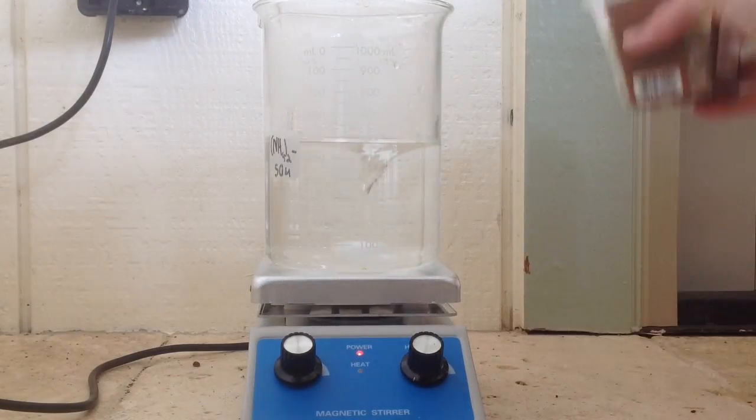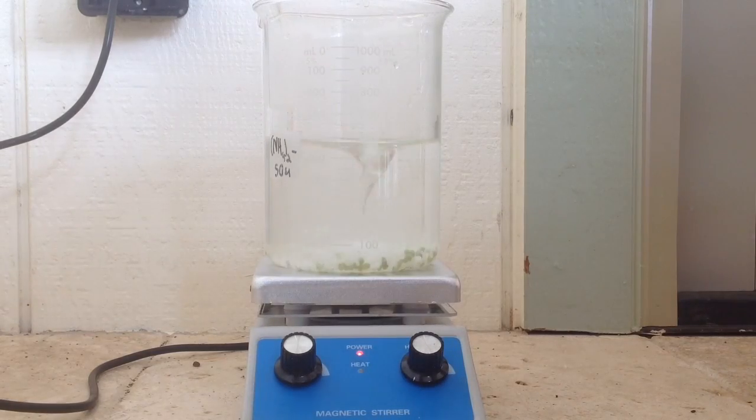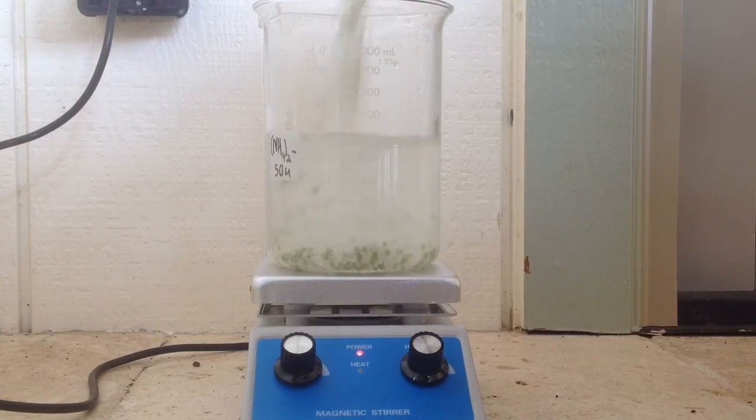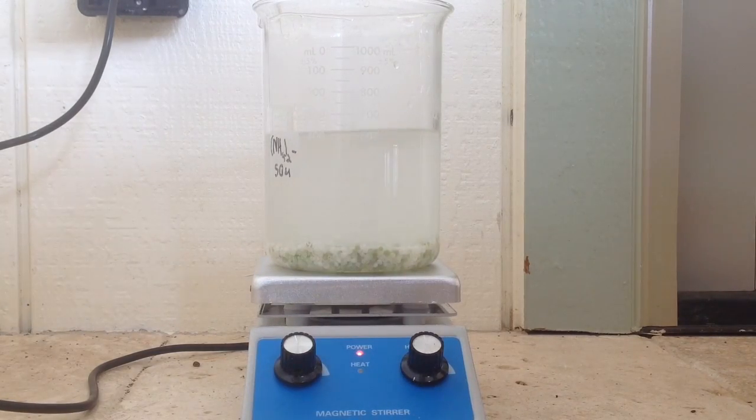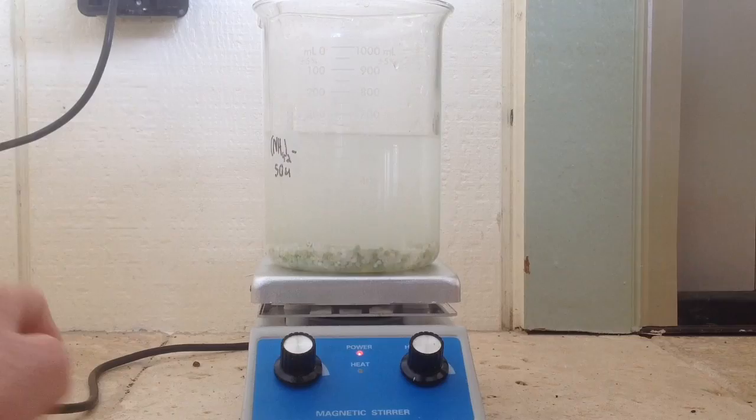Typically in home chemistry, recrystallization is used to purify an OTC, or over-the-counter, chemical using its known solubility and the other contaminants' known solubility. Today I will show you how to perform a recrystallization.